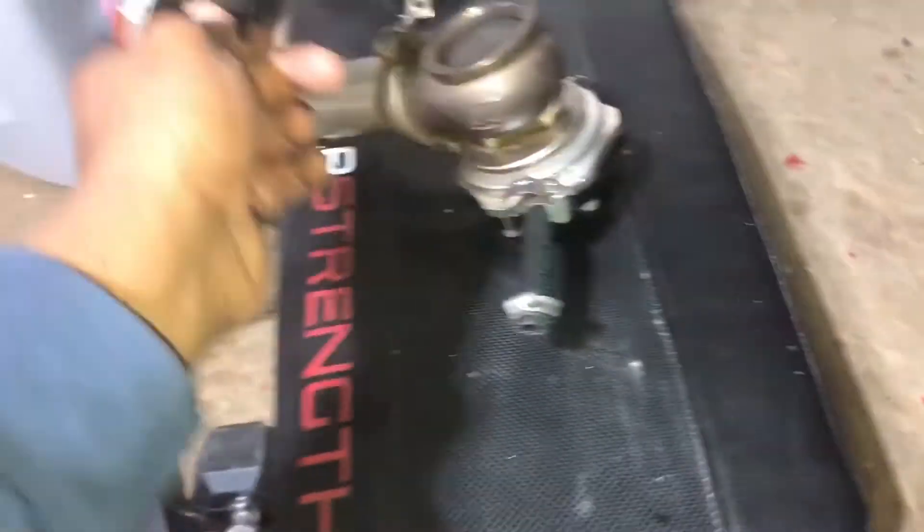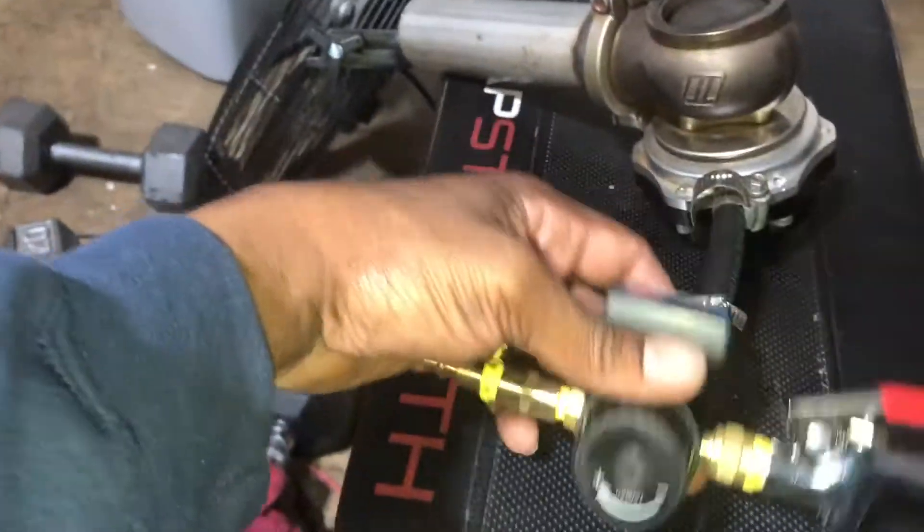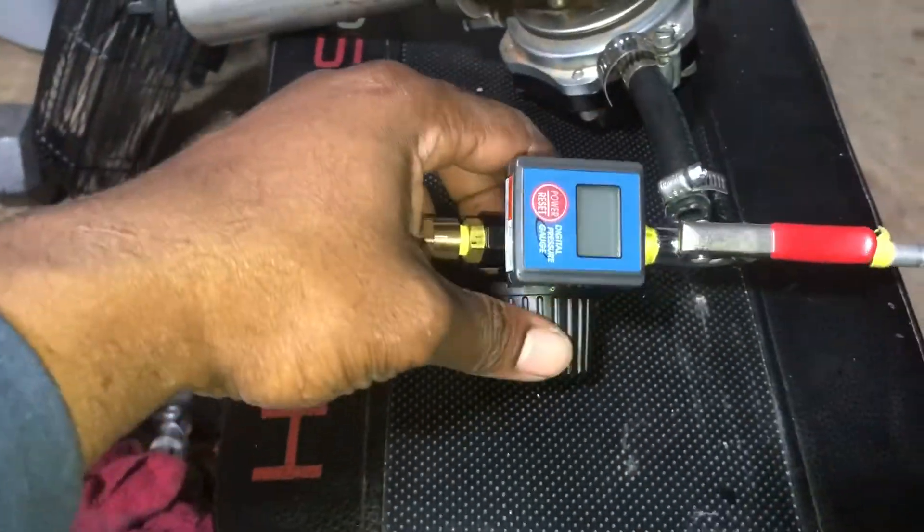The springs are a little off and I wanted to test them to see what they actually start to crack at and what they're full open at. So here's what I got going on, let me show you.